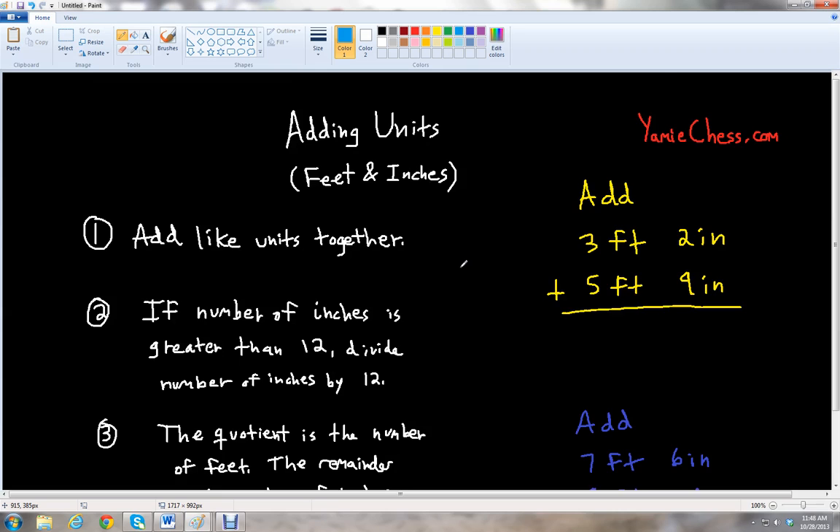We have four specific rules that we need to know when adding units with feet and inches. The first rule is to add like units together. We have feet and inches, so we're going to add the feet together and then the inches together.